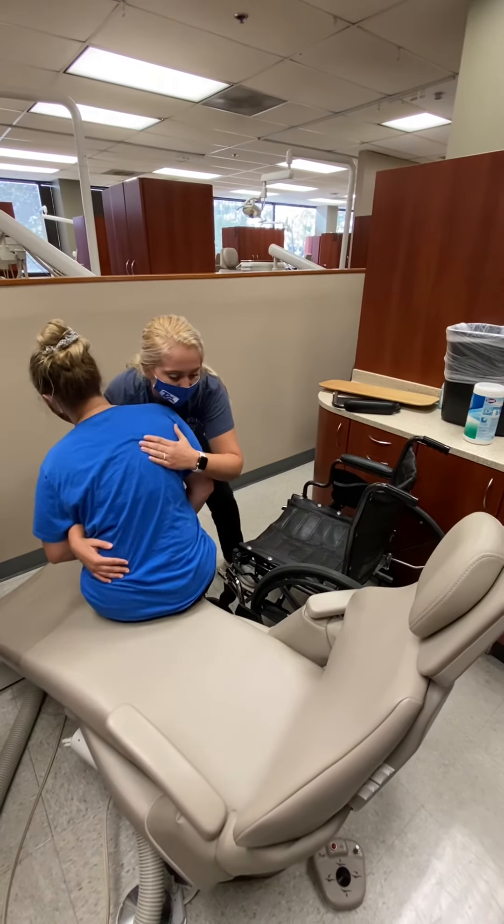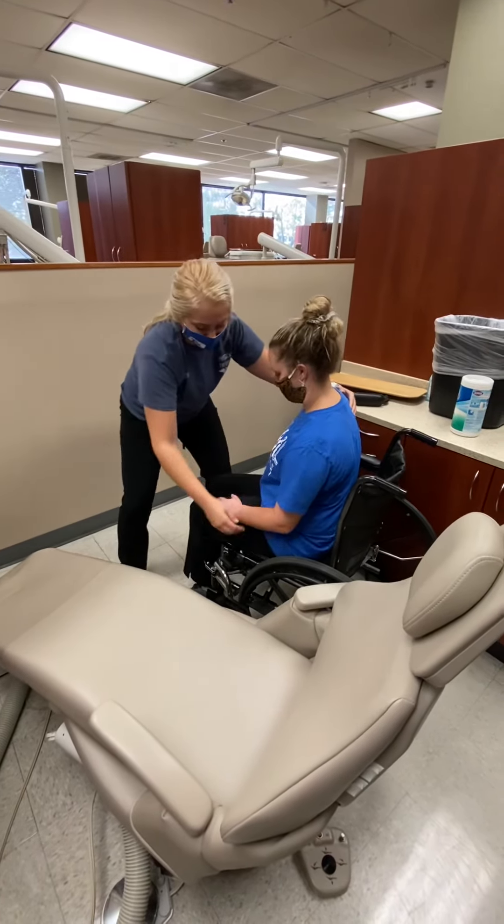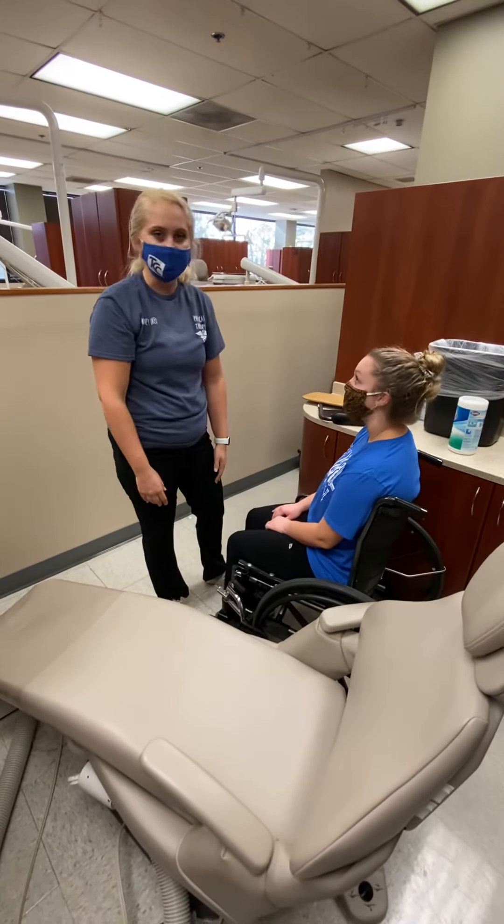Okay, ready Kylie? One, two, three. Then you're going to still keep a hold of them as they scoot back in the chair. And then you can put the armrest on and you're good to go.